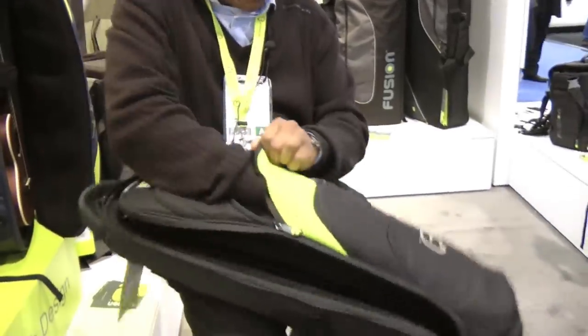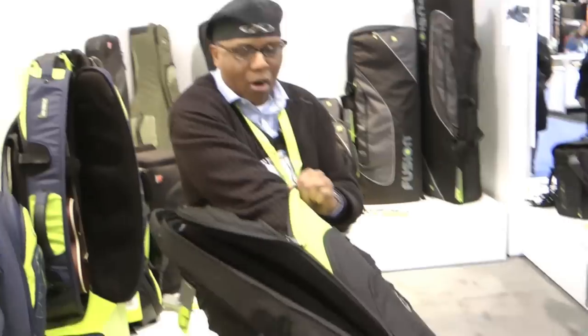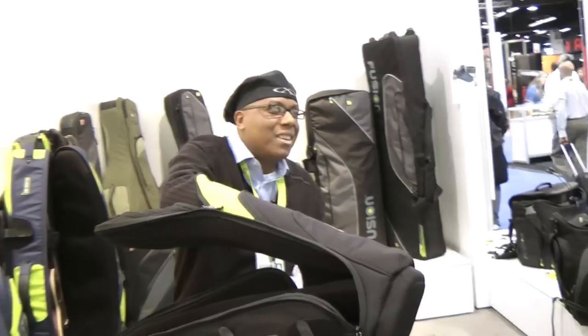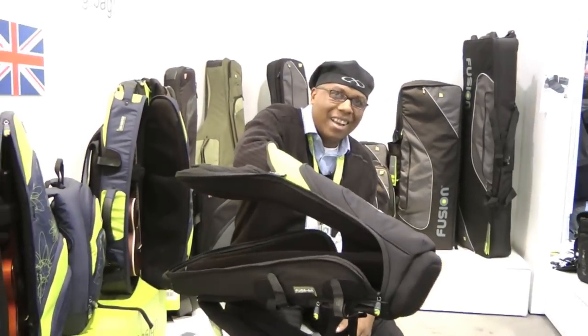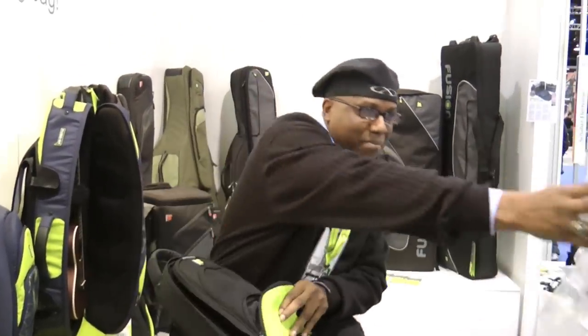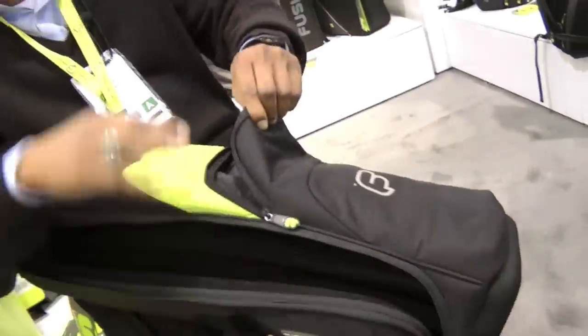Here we go again — a whole other section. Look how far I can stick my arm in there. That's how much space for accessories I've got. If you've got more stuff than that, then you really don't need to be playing saxophone — you need to be camping or something. And then guess what? It doesn't stop there, because there's another one.